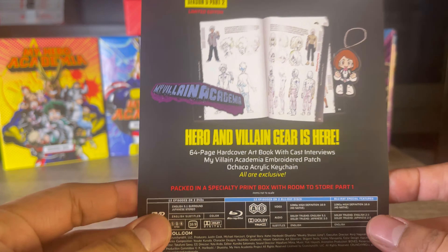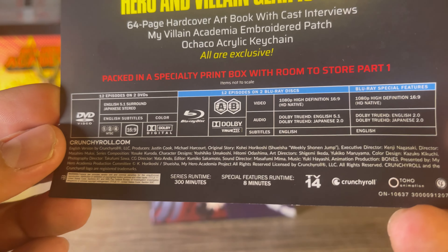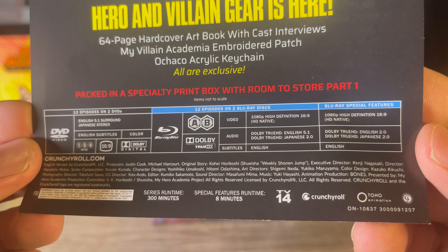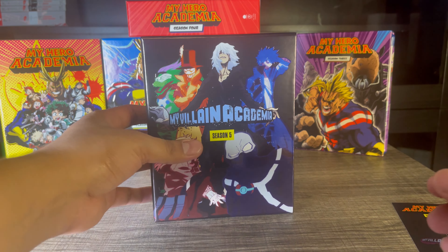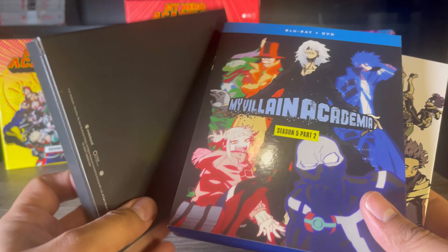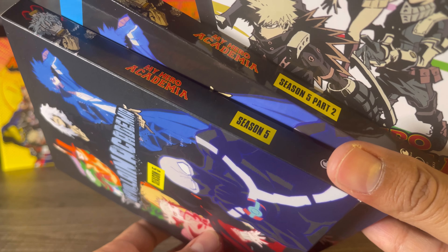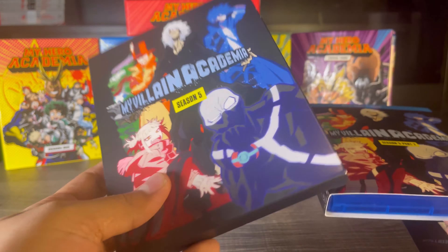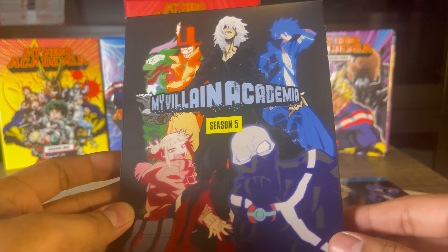On the bottom we have crunchyroll.com and TV14, and the top looks the same as the spine. Before we get inside, this insert tells you what we're going to get. This is Part 2, containing 12 episodes with surround sound for English audio and stereo for Japanese. Inside, we have three items. The flimsy cardboard box is just a spacer for Season 5 Part 1, which I don't have yet. You can remove it and insert Part 1 so you have the whole season together.